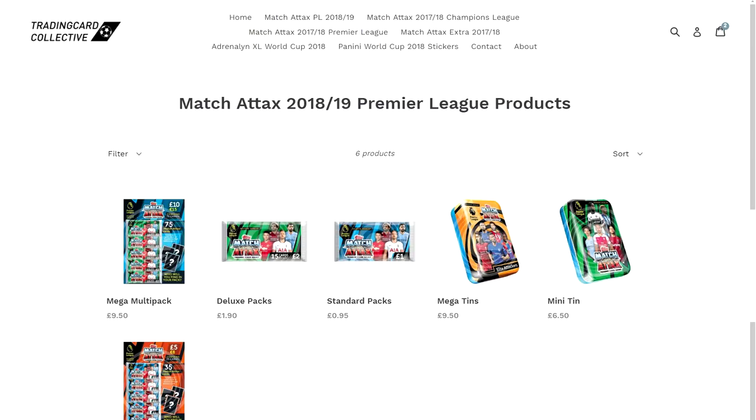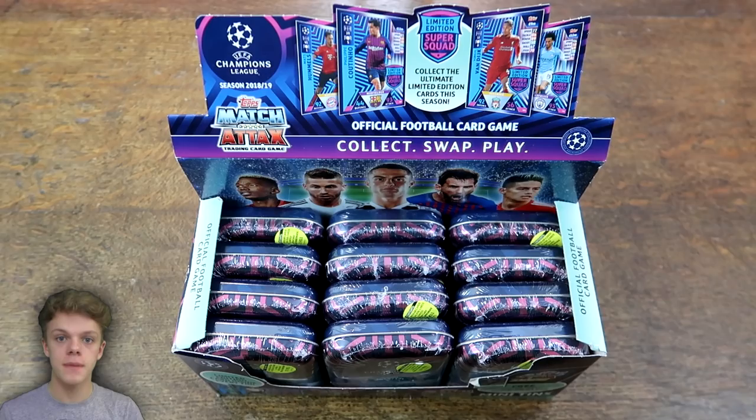For fast, cheap and reliable individual Match Attax cards and unopened products, check out traincardcollective.co.uk with the link below, and if you use the discount code WB10, you get 10% off individual cards.